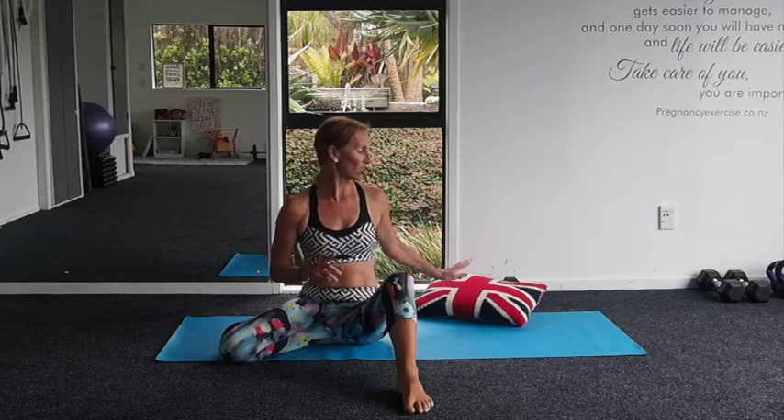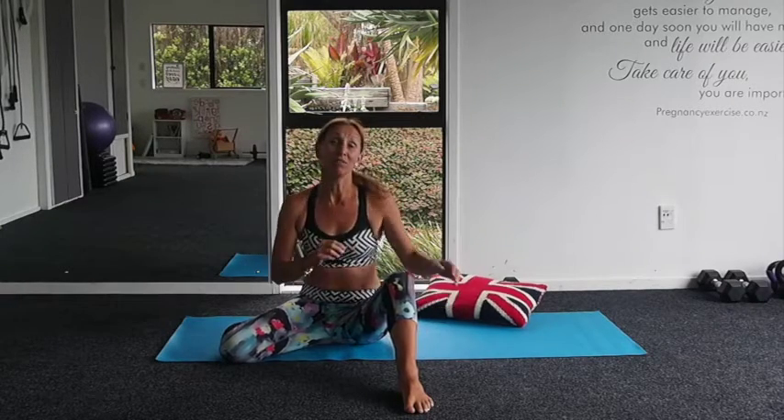We are also going to focus, with the use of a cushion, on the pelvic floor muscles just a little bit more. For any of you who are experiencing any leaking issues, make sure you have seen a women's health physiotherapist, because that's going to help. All of our programs will help improve pelvic floor muscle function, especially the Pregnancy Fit to Birth, Postnatal Birth to Fit, and our No More Mummy Tummy challenge.